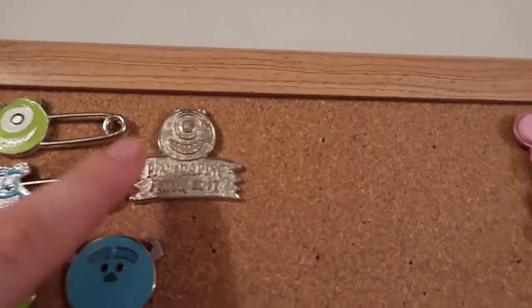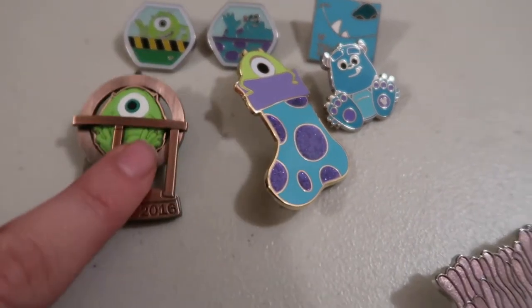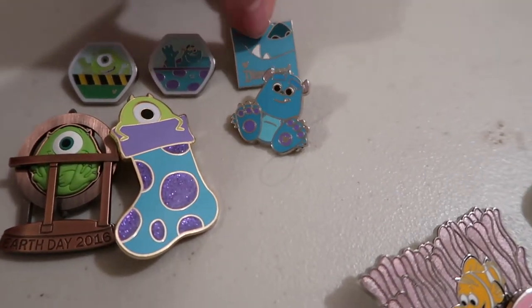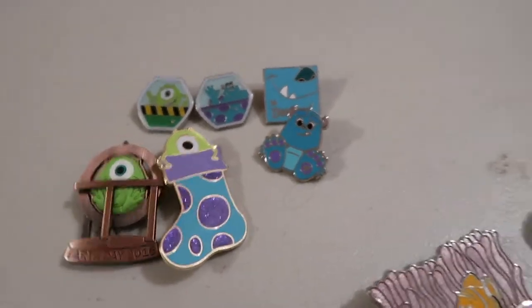I have Pin Trading Fun Day 2017 Mike Wazowski, an Earth Day 2016 Mike Wazowski shaped like the globe, Sully and Mike's stocking, the Sully Bigfoot Hidden Mickey, this Sully Grins Hidden Mickey, and Sully and Mike Pieces of the Ferris Wheel.